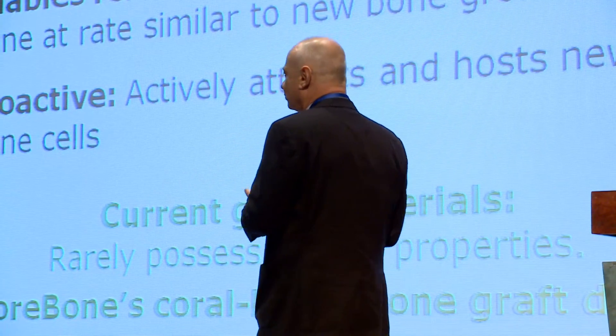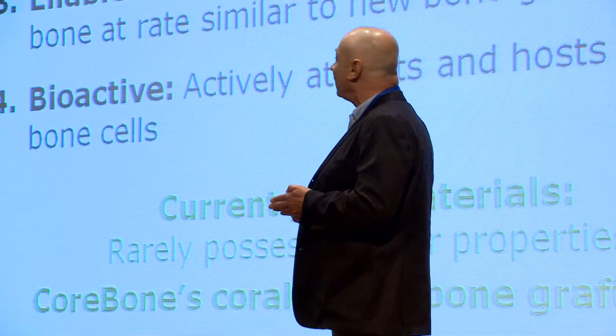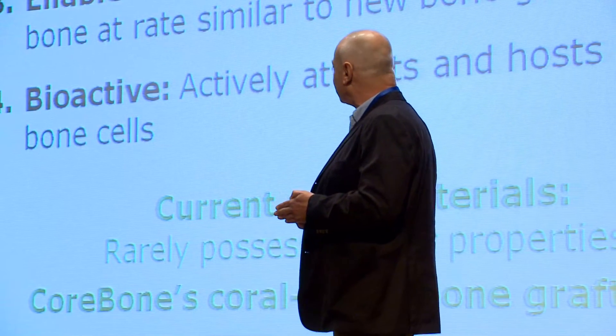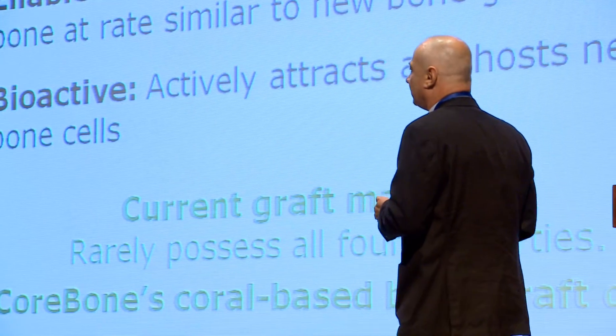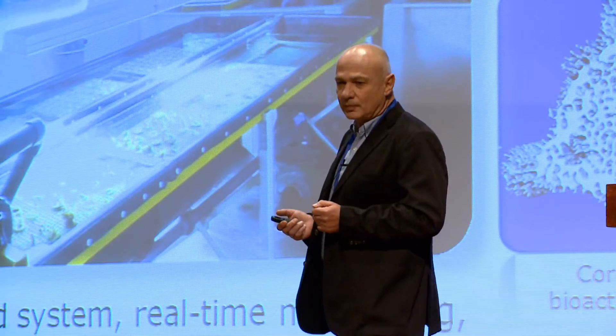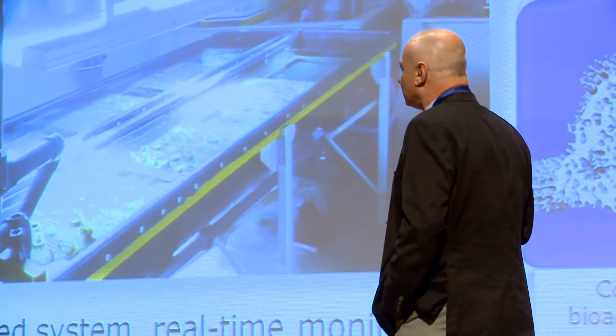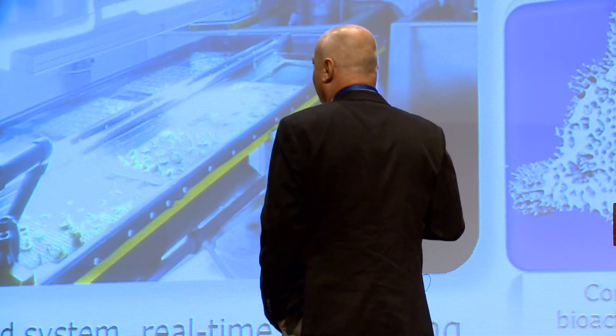If a material has those four features, it will be a perfect material. Very few materials, if any, have all four features together. We at CoreBone have been able to achieve that. How did we do it? We are using corals. Corals have been known for about 30 years as excellent bone grafting materials.